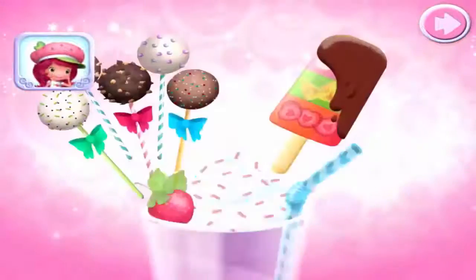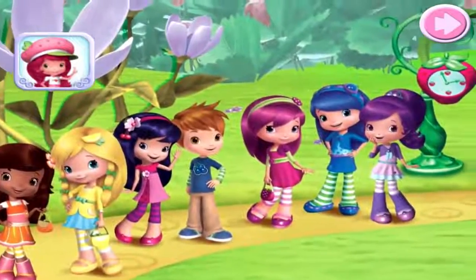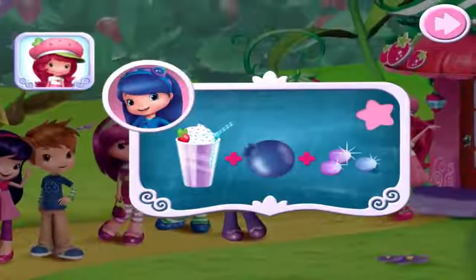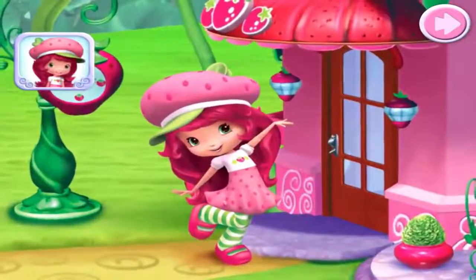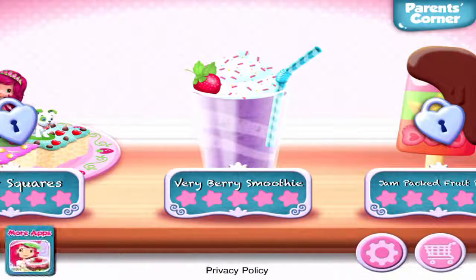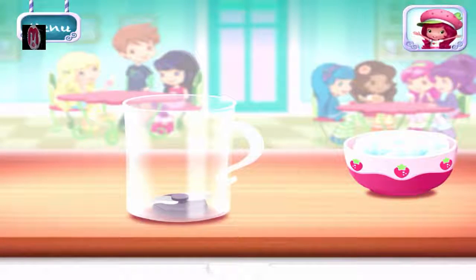I've added berry-licious new sweets to the menu, and I've invited all of my friends to come try them. I'm sure they'll have all kinds of special requests for us too, so I'll need your help to make them all. Come on! Strawberry Shortcake Sweet Shop. My friends have made some Berry Berry Smoothie. Smoothies are both delicious and healthy. Let's make one with your favorite ingredients.